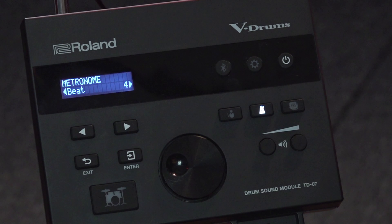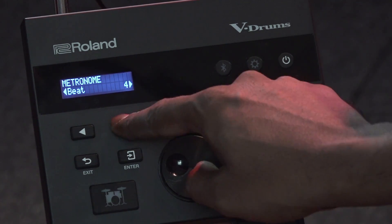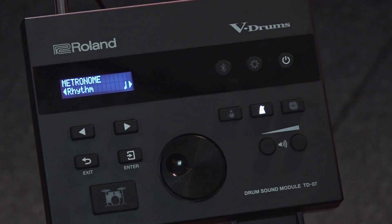The next setting shows the beats — if I want it to be in four-four time signature or an odd time signature, it's up to you. The next one is the rhythm, where you can set the metronome to count in quarter notes or eighth note triplets, whatever you want.